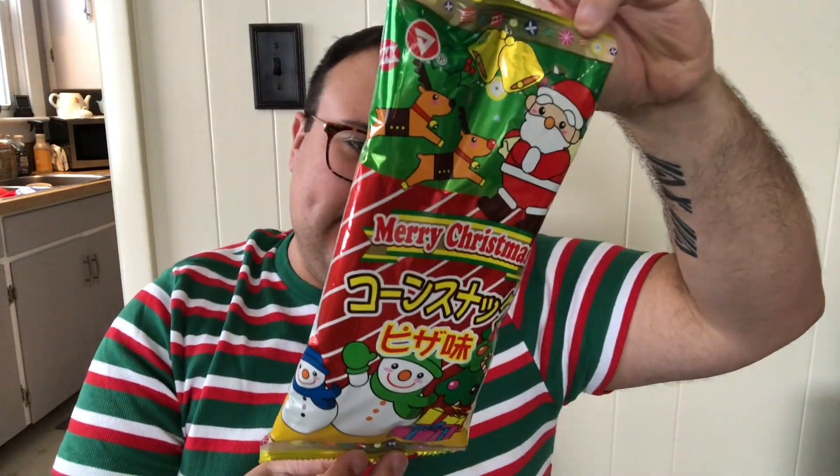Next, these are cute. Merry Christmas — this looks to be like a Korean or Japanese snack. These feel very light. Oh, it's crunchy! No idea what they are. Stick around — we'll go through the card at the end.